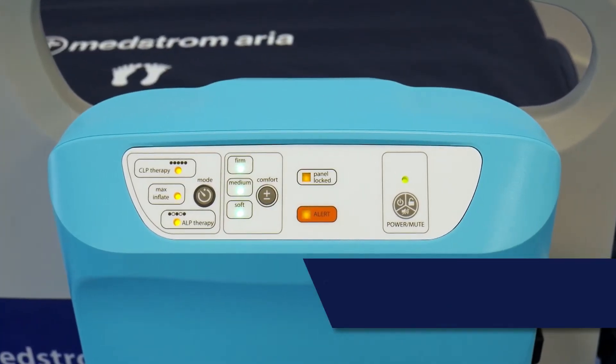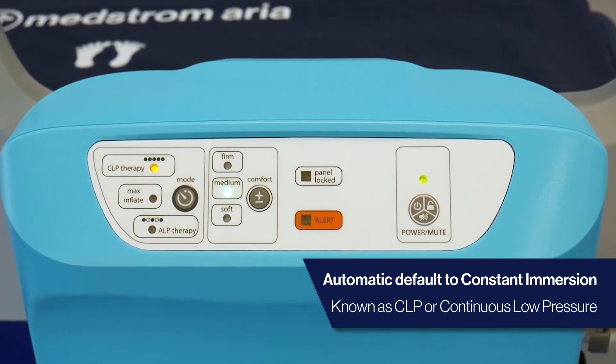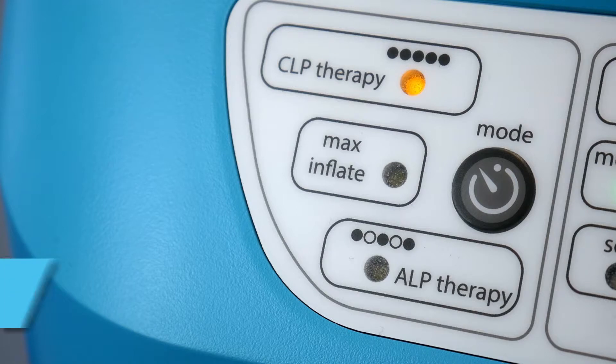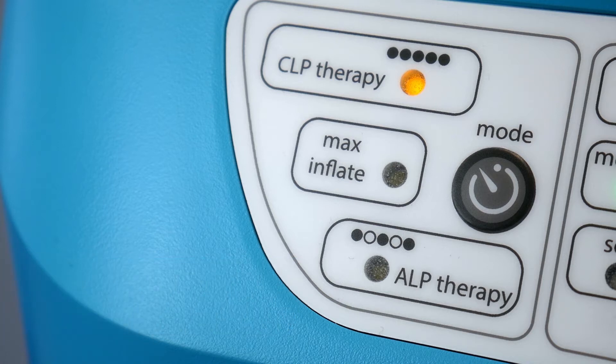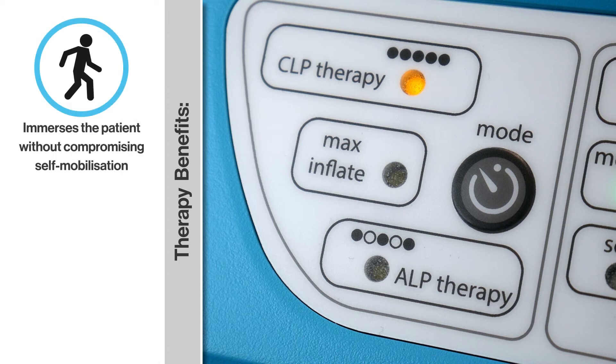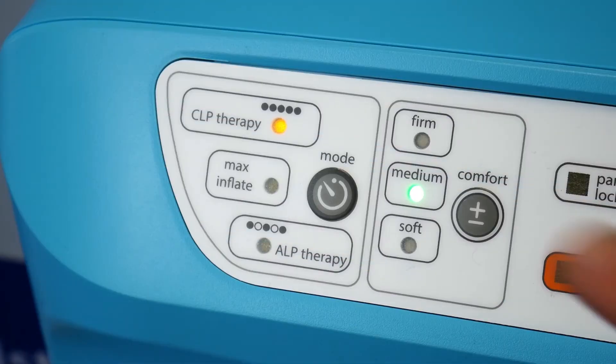The Medstrom Aria automatically defaults to constant immersion, widely known as CLP or continuous low pressure. Constant immersion is an advanced reactive technology that is activated by the patient's weight and position on the mattress. This allows the immersion logic board to accurately immerse the patient without compromising the stability required to self-mobilise. Whilst on the mattress, the immersion will be automatically adjusted each and every time the patient moves, ensuring that they remain optimally supported at all times.